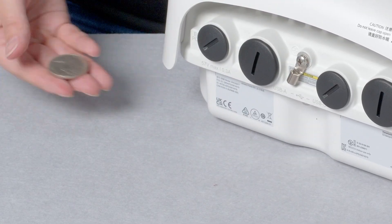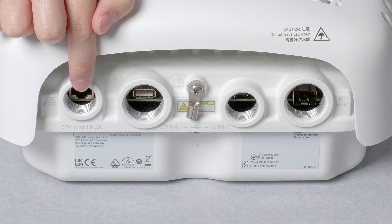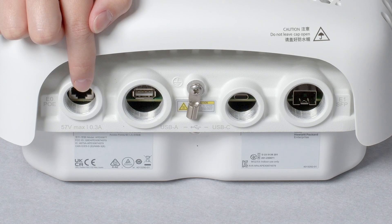Let's open all of the waterproof seals and see what's behind them. Here is a 2.5 gig multi-rate capable ethernet port that can be used for data connectivity, as well as the only way to power up the AP. Please note, you will need a classic PoE switch or power injector delivering 45.5 watts to fully power up this access point.